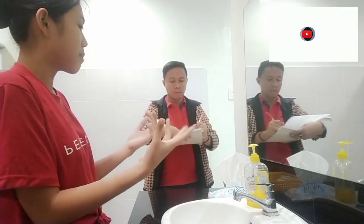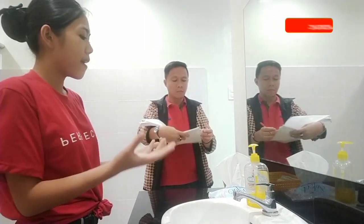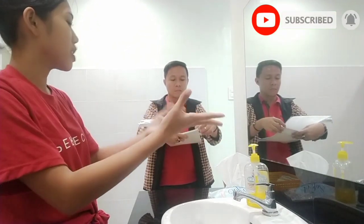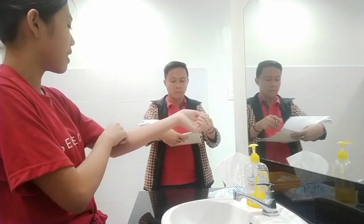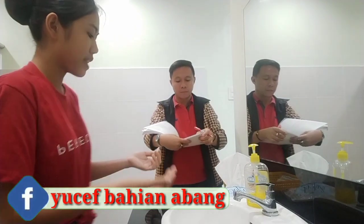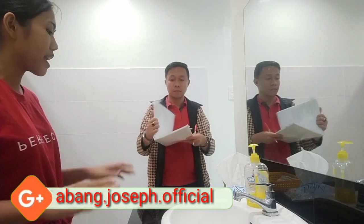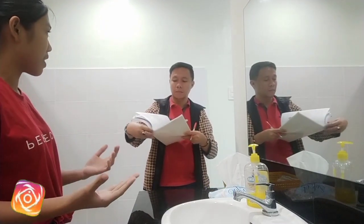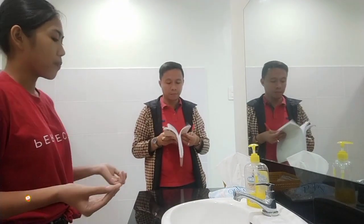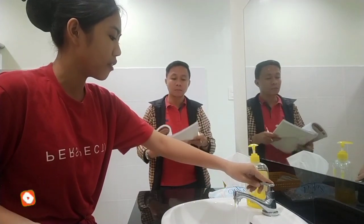Remove all accessories — watches and bracelets — from your arms, because microorganisms can lodge into those items. You would also want to roll up your sleeve if it is long, because your uniform might contain microorganisms and may spread them. Stand back and position yourself in front of the sink, but stay away and do not touch the sink — neither the outside nor the inside — because that is where microorganisms mostly reside.